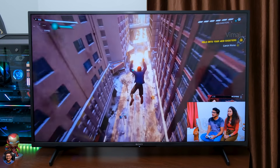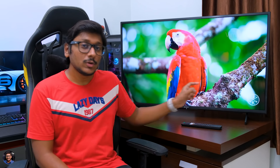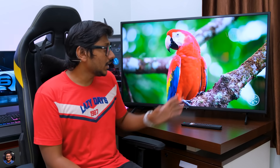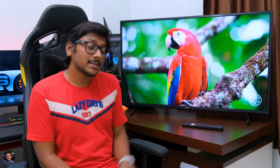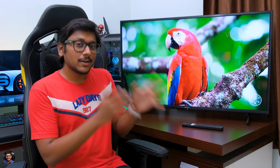Brightness is also quite good and dynamic range is very good as well. Talking about HDR, the TV supports only HDR10 and HLG — there is no support for HDR10+ or Dolby Vision; those features are available in Sony's more expensive lineup. Contrast and black levels were also excellent — I had no issues with the display, fully satisfied for the price. The TV comes with 10 + 10 watt stereo down-firing speakers, and the sound quality was also pretty good for the price — loud, great clarity, minimum distortion, and satisfying output.